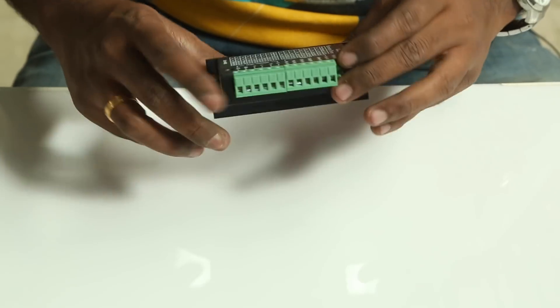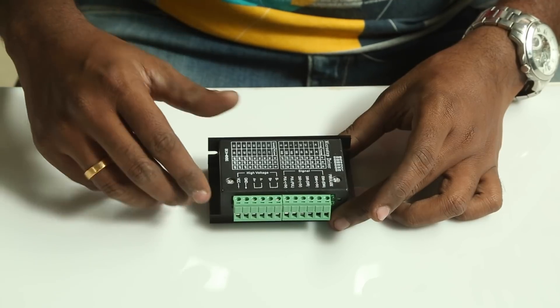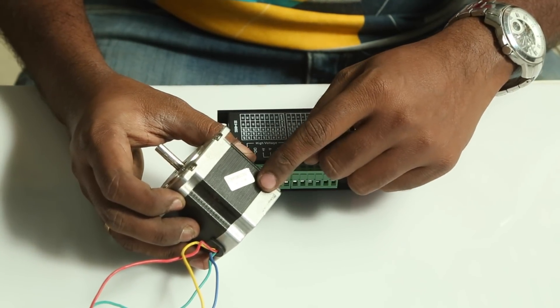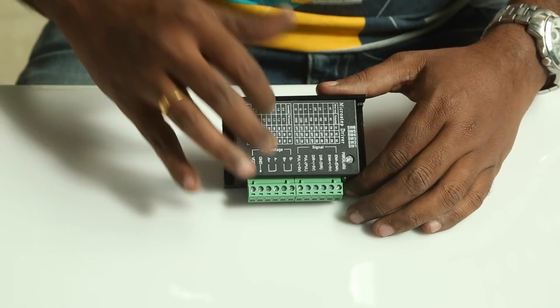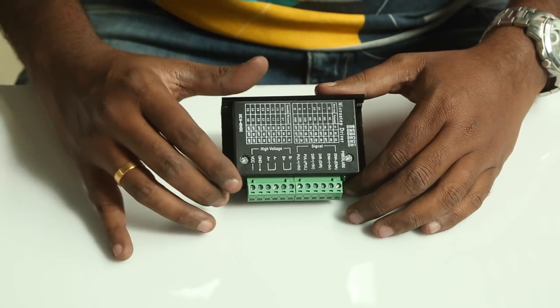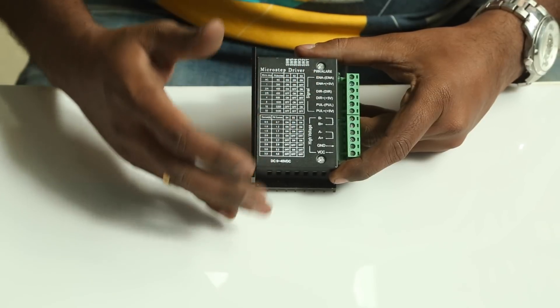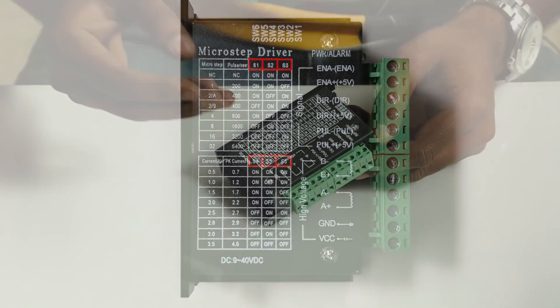The next that we require is this stepper motor driver — this is the TB6600. I will have all the materials I have used in the description, so please check that out. This stepper motor driver is available in different sizes, shapes, and connectors, but mostly all perform the same. What you have to look for is what is the requirement of your stepper motor and what is provided by the driver. There are different switches on it, and a tabular column which explains what those switches do. For example, the first three switches control the microstepping and the last three switches control the amperes delivered by the stepper motor driver.